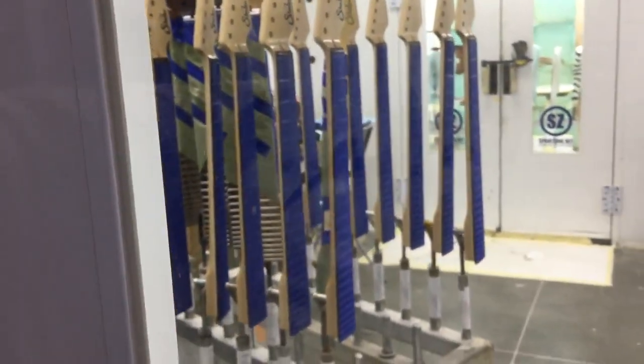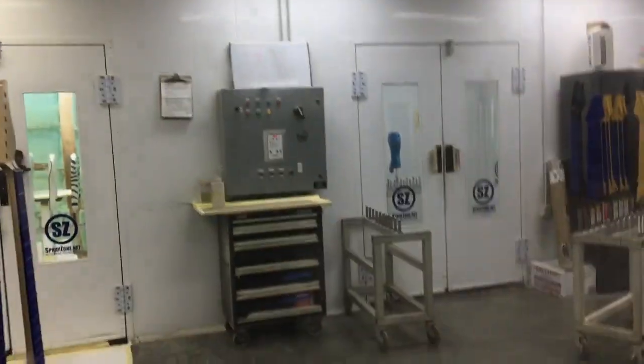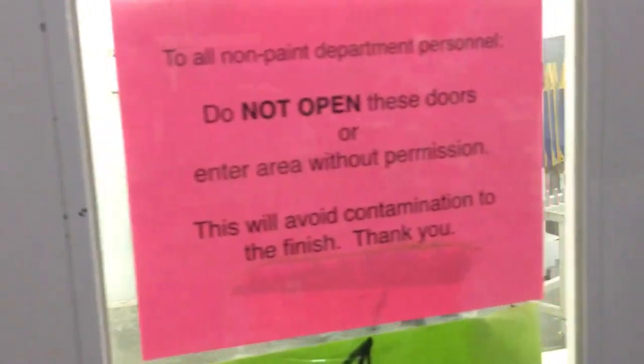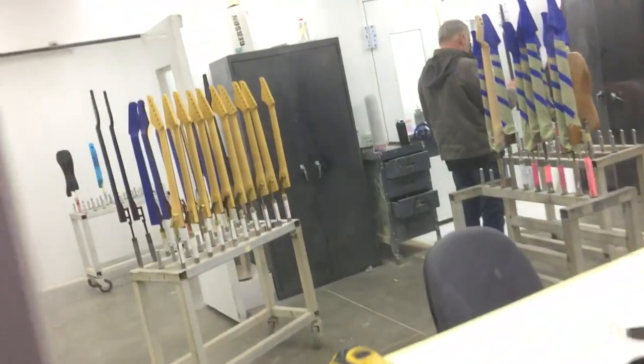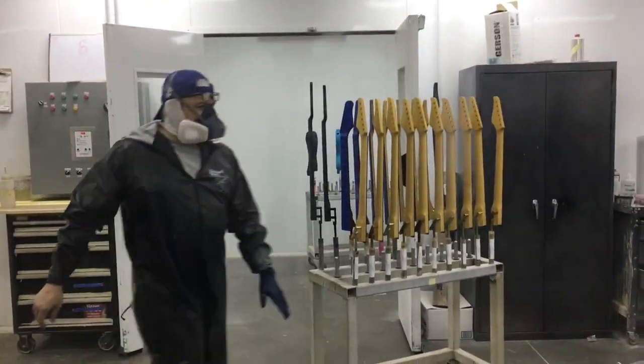There are two different sides to the booth — you can look all the way through and see a bunch of bodies, and necks are hanging on this side. Depending on what kind of paint they're doing, they try to batch them together as much as possible. If they do any kind of flake or heavy metallic, they have to shut the booth down and completely clean it because of contaminants in the air. They plan accordingly and try to use similar colors in a row — they won't shoot a heavy metallic and then do black, because it'll show every little speck still in the air.